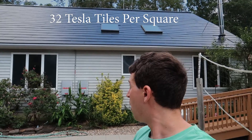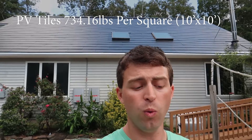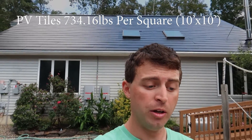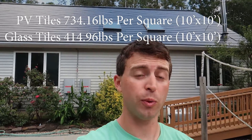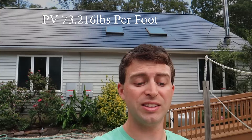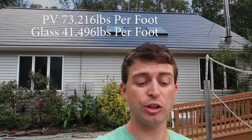With 32 panels per 10-by-10 foot square, we multiply by the weight of each tile type to find the weight for both. The PV tiles come in at 734.16 pounds per square. The glass tiles come in at 414.96 pounds per square. On a per-square-foot basis, that's about 73.2 pounds per square foot for PV and 41.5 pounds per square foot for glass — pretty heavy, and interesting to figure out.